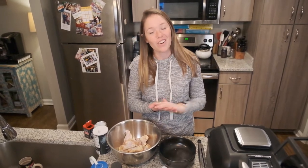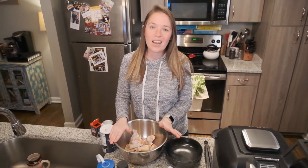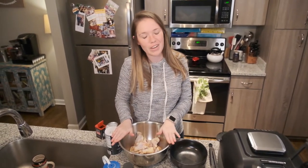Hey guys! Happy New Year — almost New Year — and I'm going to show you how to make honey rosemary chicken wings, because that's what we're having tonight for dinner for the New Year.